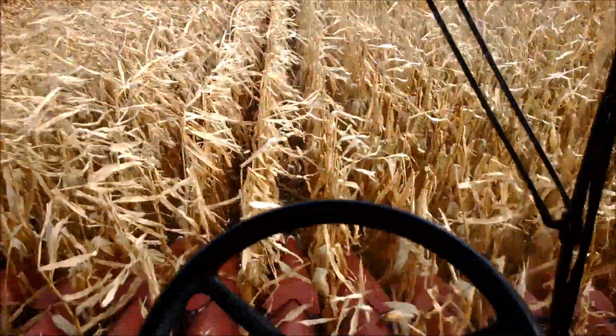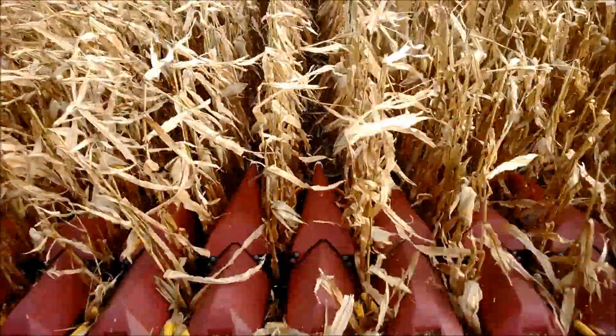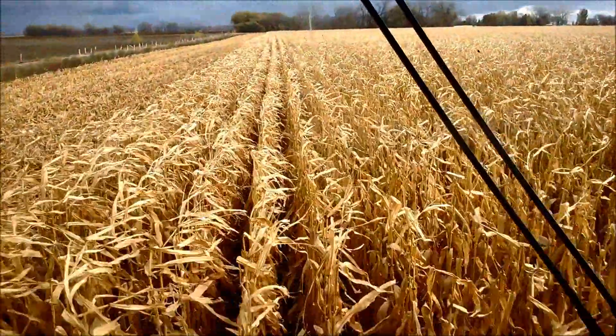This is the Reinhardt system in a Case 2188 combine. On the front center snout, we have our TAC sensor — it just reads bearing left or right. That's an input to our system, and we use that to guide it down the row.